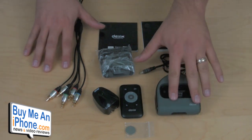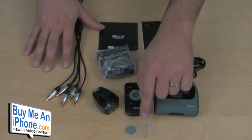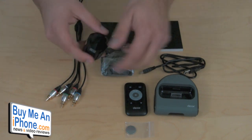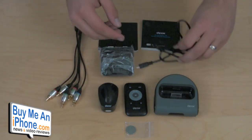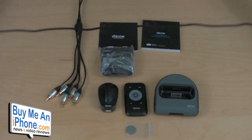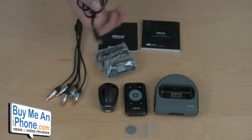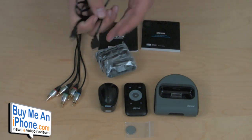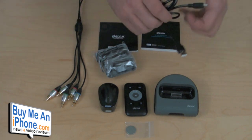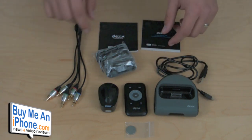So we have our dock right here — a power dock with infrared for use with the remote control. It comes with an additional battery. You also have the wall charger to USB so you can use this to power the dock using the mini USB to full-size USB cord. This cord is not very long — probably about three feet — so it won't give you too much distance from the wall to where the AV Dock is sitting. If you need a longer one, you can always get a longer mini USB cord to reach from the plug to the dock, no problem.